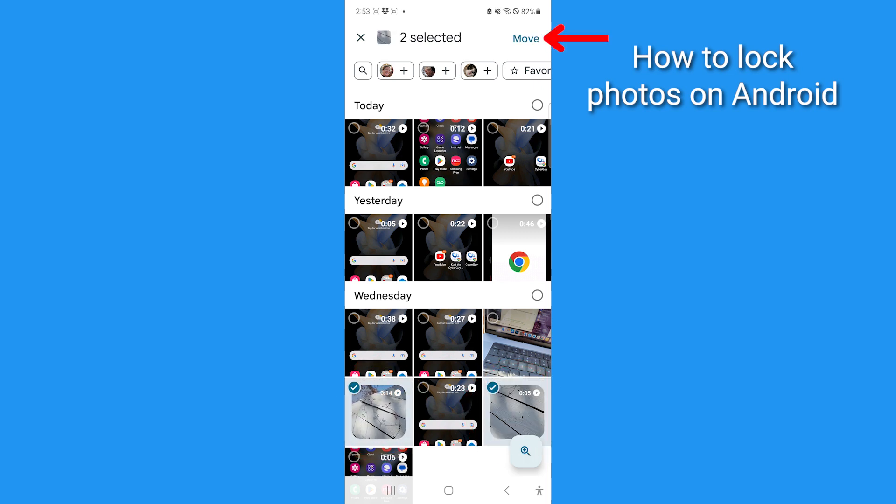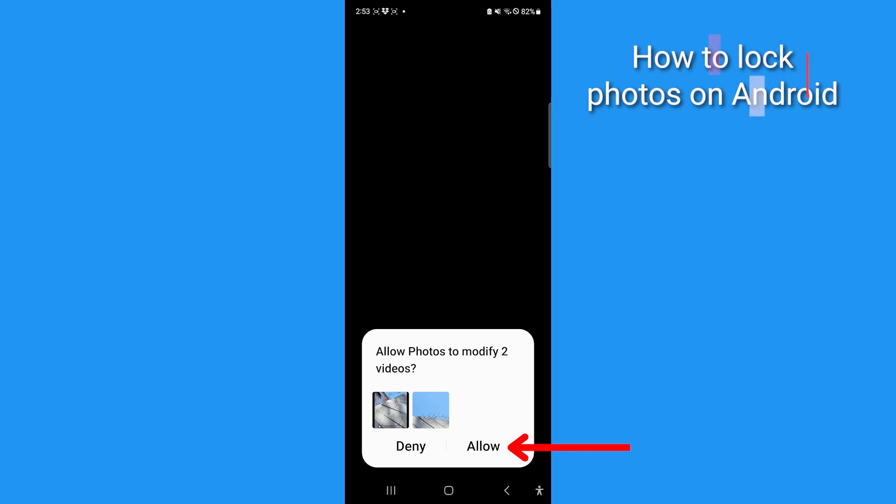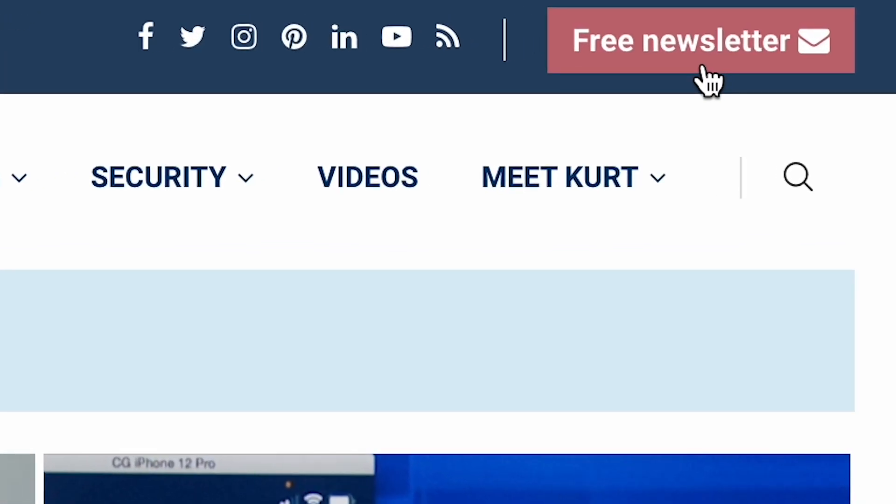Then tap Move and tap Continue. Tap Move again and tap Allow. For more ways to stay private on all your devices and how to avoid other tech embarrassments, head to cyberguy.com and sign up for my free CyberGuy Report newsletter.